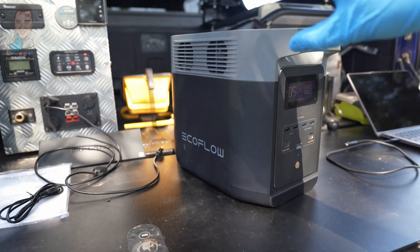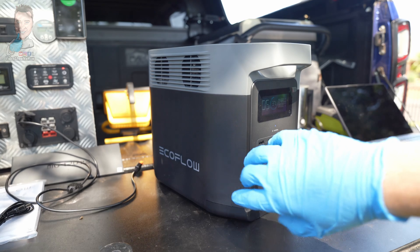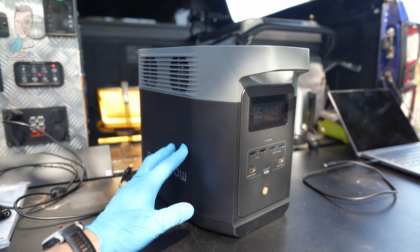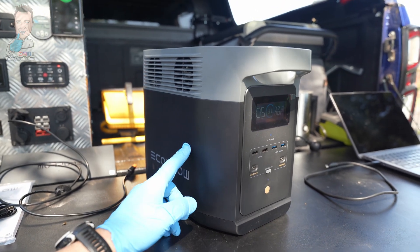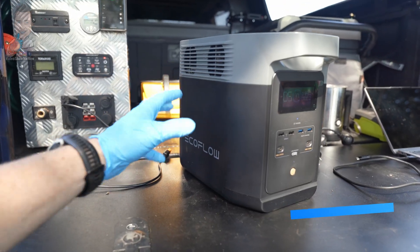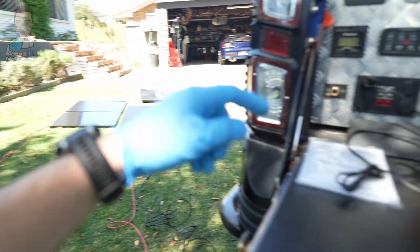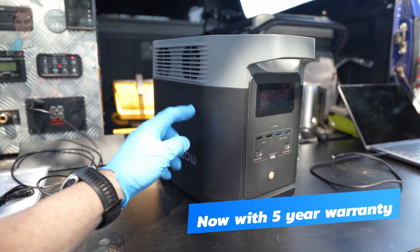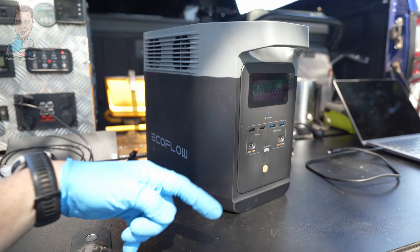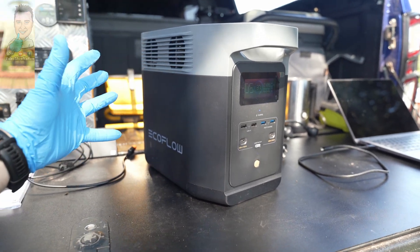One of the big updates with this unit is the battery chemistry — it's now using LiFePO4, which means you're going to get the most cycles out of this compared to other types of lithium chemistry. This is a 1,000 watt-hour unit, more than enough for day trips and perfect for extended camping trips. It will give you 3,000 full charge and discharge cycles before battery capacity drops to only around 80 percent of its total.